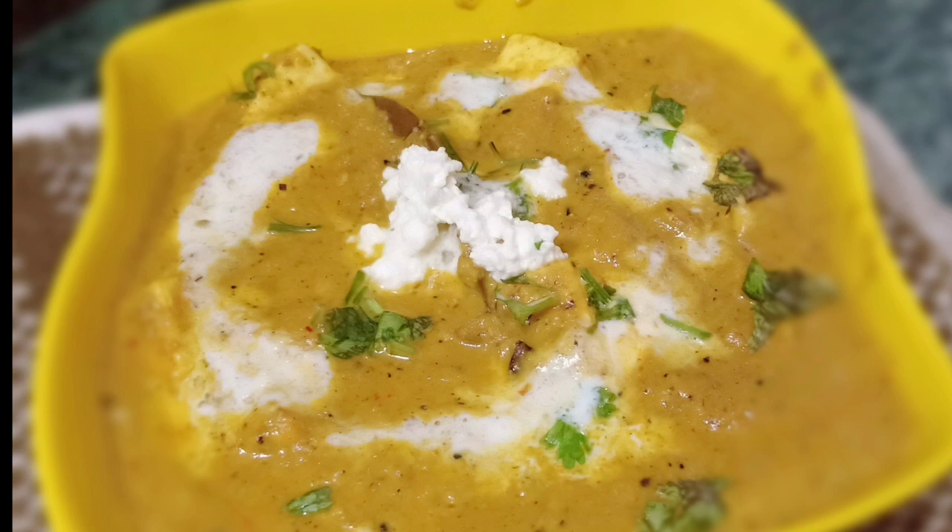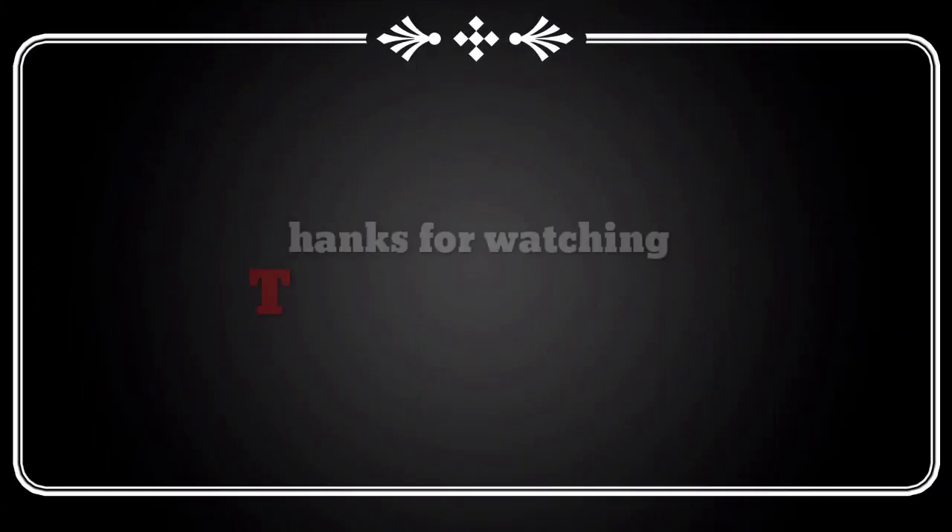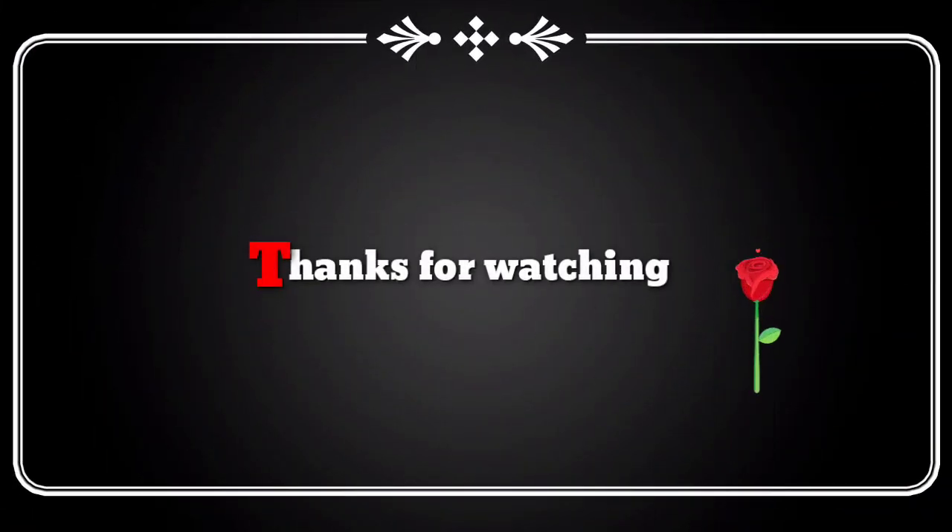Hopefully you will like this video. If you like it, please like, share and subscribe. Don't forget. Thanks for watching, guys.